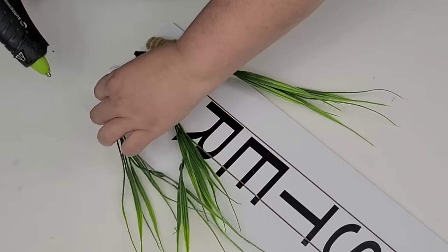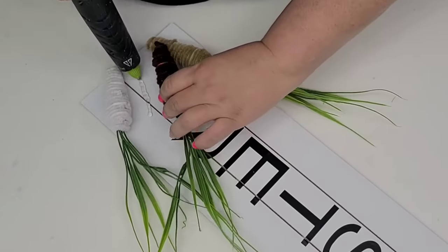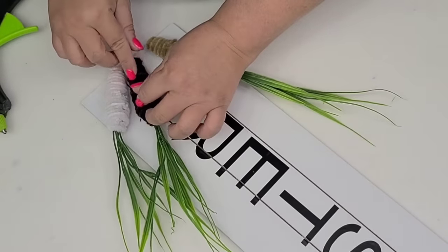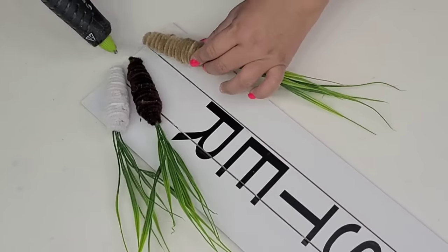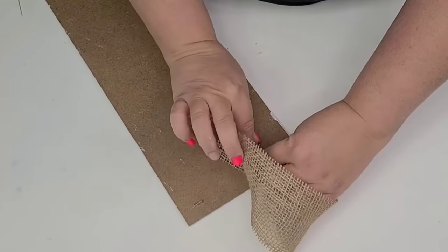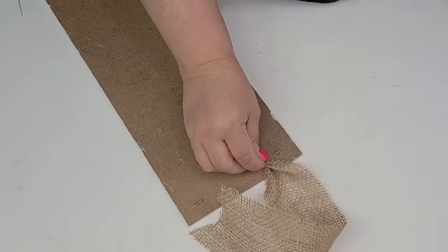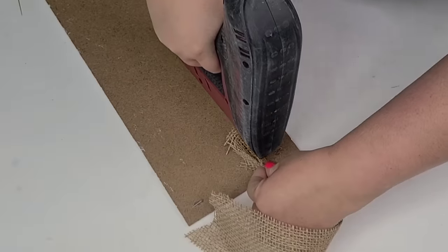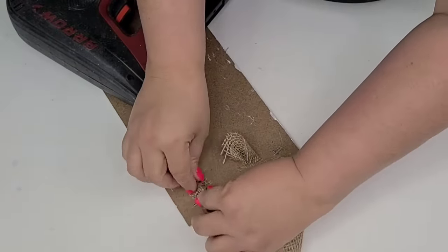Now I'm going to hot glue the carrots to the bottom of the sign on an angle, then add some burlap ribbon from burlapfabric.com to the top of the sign so it can be hung. And we'll be done with this one — another beautiful one. So simple and just neutral. I just love these colors. I always tend to go with my neutrals and I love the way this one turned out.